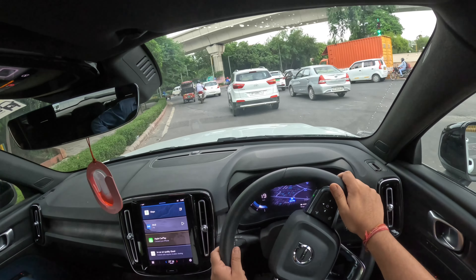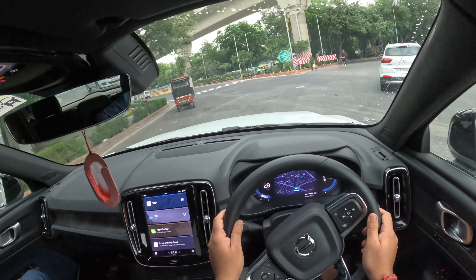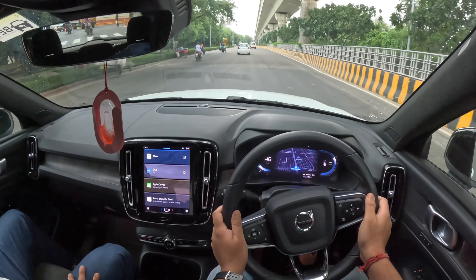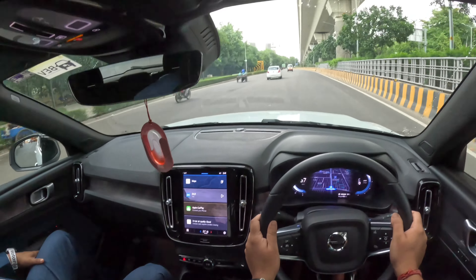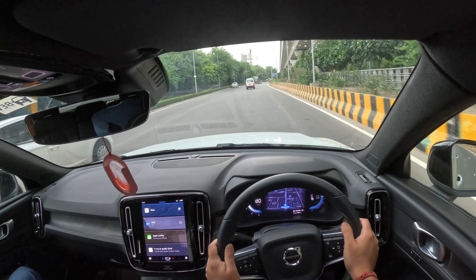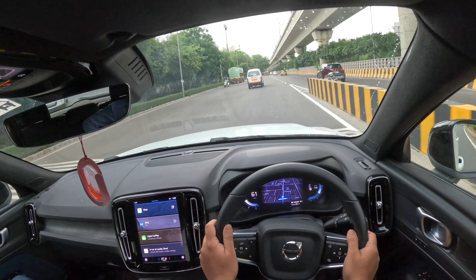What warranty do we get on the battery? The battery has 8 years warranty with a 1,60,000 km cap, and that is fully replaceable. Does this come with a 360 degree camera? No, this comes with the rear camera and 360 degree sensors. The C40 will come with 360 degree sensors and camera.